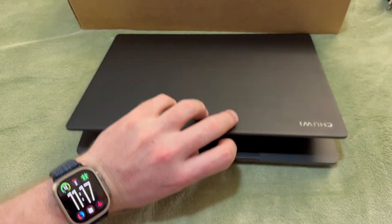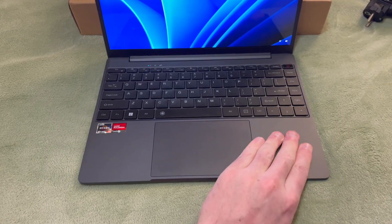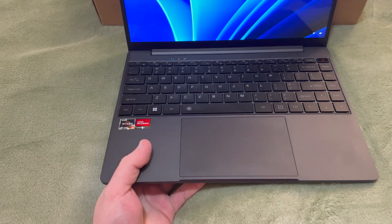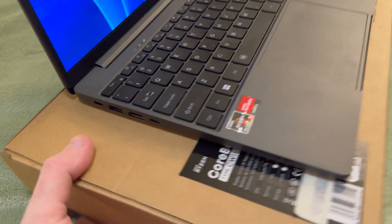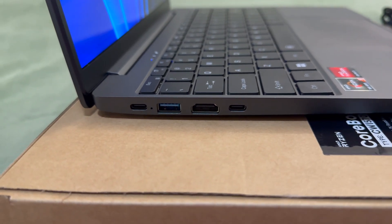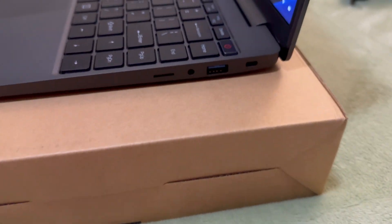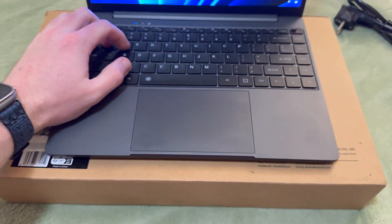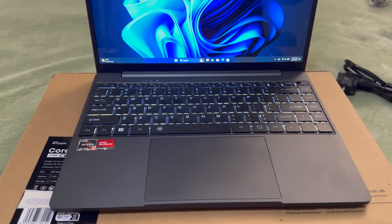The bottom and top covers are aluminium. I'm not sure about the middle section — it feels like aluminium but inside there was a fair bit of plastic-looking nut screws or nut sets. Pretty good though. Ports: USB-C, USB-A, HDMI, USB-C — you can charge off both of those — and on this side: micro SD, headphone jack, USB-A, and a Kensington security lock.